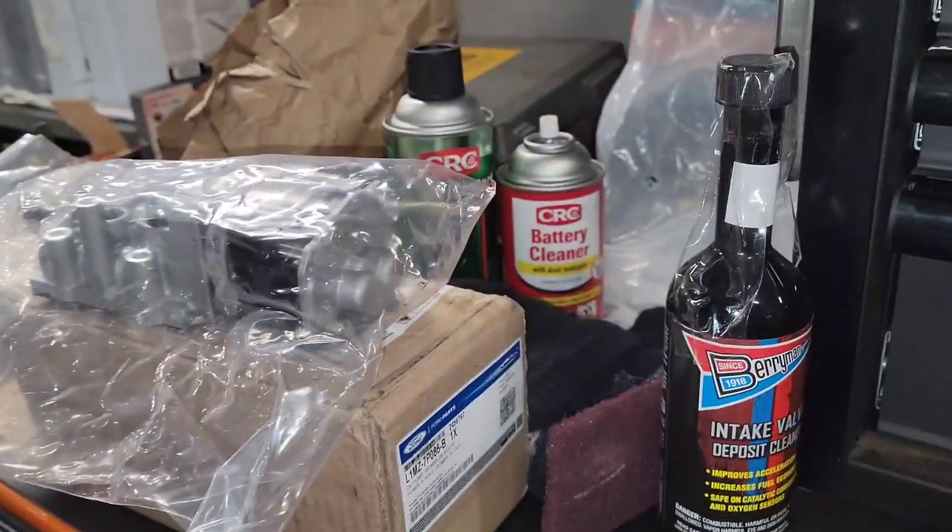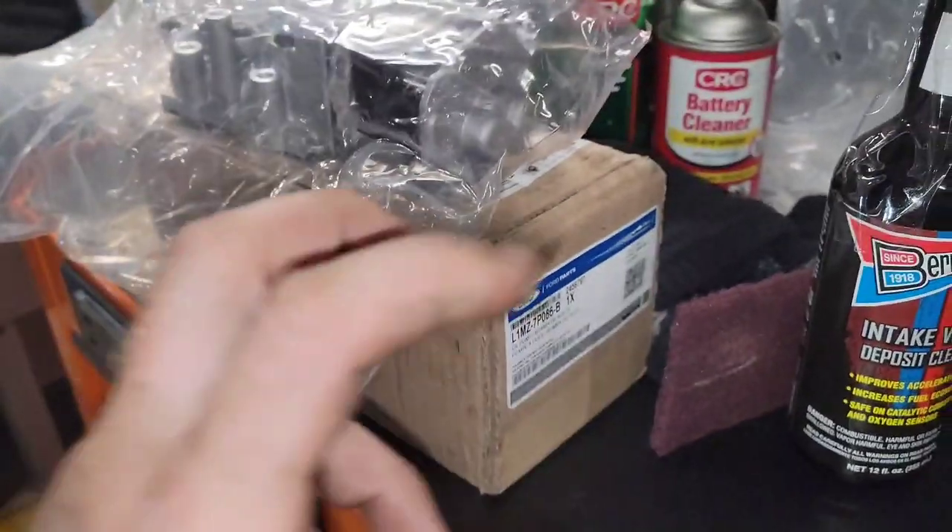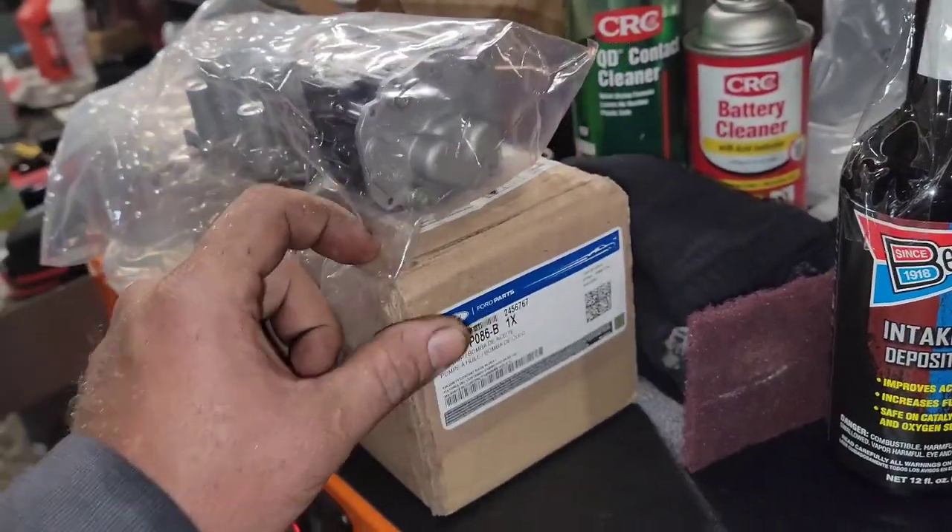I'm going to give you a little sneak peek into the 10R80 MHC — the hybrid Explorer transmission.